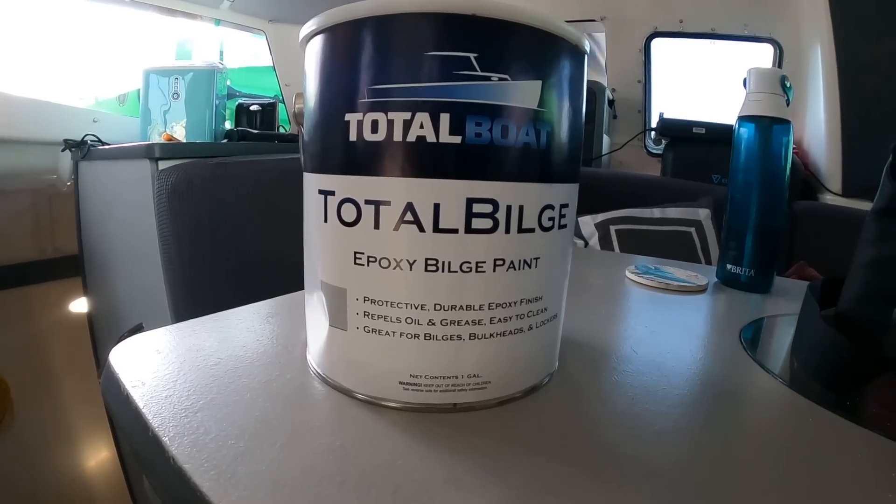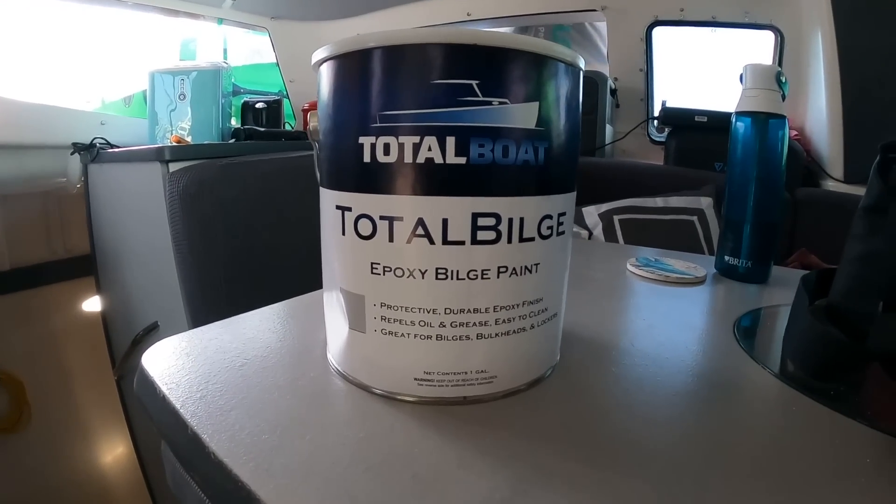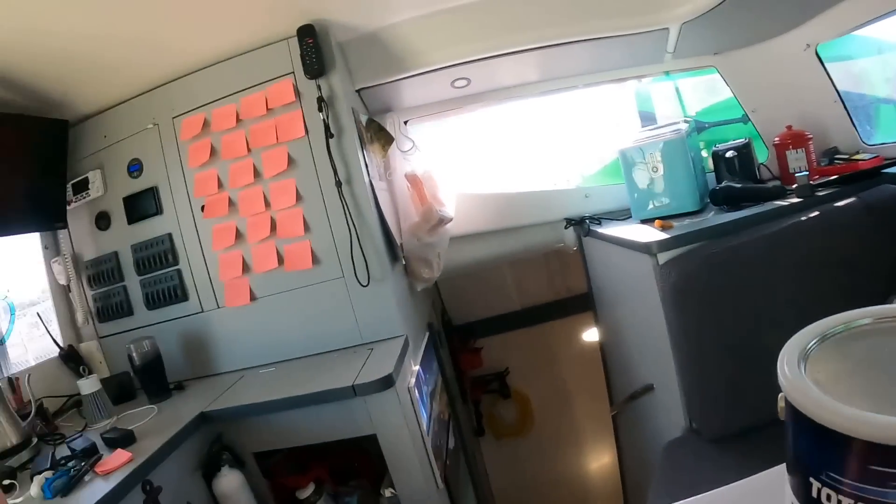My first job: I'm going to be painting all of the lockers — the back lazarette, the sail lockers, the anchor locker, and the engine rooms as well. For doing this, I'm going to use a product from Total Boat — their Total Bilge epoxy bilge paint. It's protective, durable, repels oil and grease, so it's really easy to clean. Great for bilges, bulkheads, and lockers. Up in these sail lockers I'm going to paint, we throw random things in there for storage, so this should protect it.